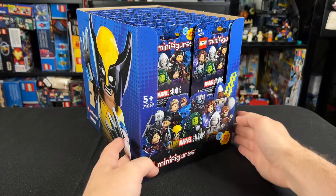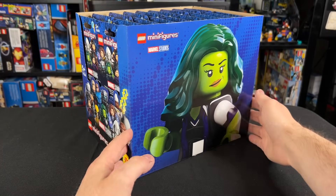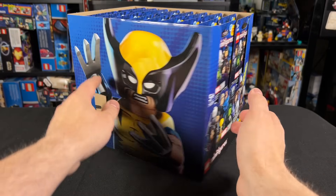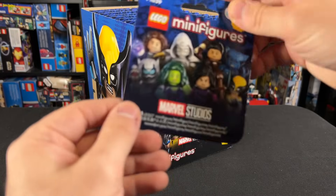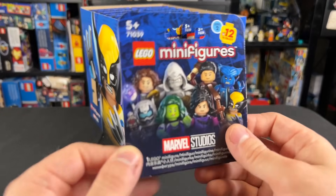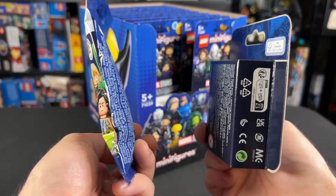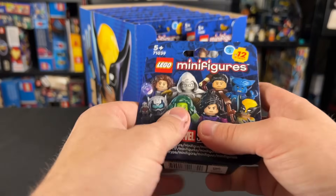Hey guys, I'm here with the new LEGO Marvel Studios collectible minifigure Series 2. LEGO sent me these early to review, but of course all thoughts are my own. It's a bummer, but these now come in boxes as opposed to bags like they used to. Remember we got bags for Series 1? Well now we have boxes, and you can't feel for the figures you want.